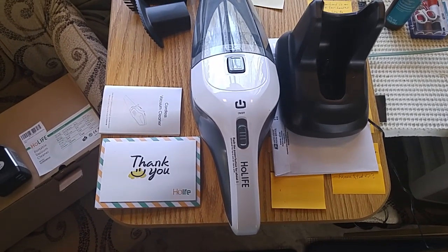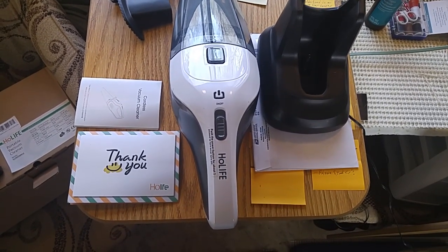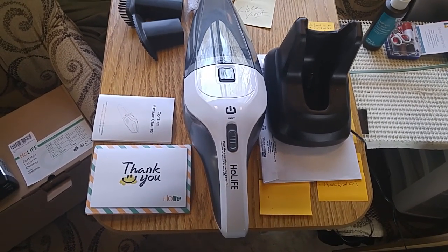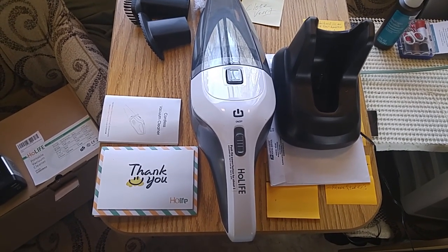The good thing about it is it's rechargeable. It's got a lithium-ion battery that's good for about 30 minutes. I've used it twice and it seems to last up to about 30 minutes.